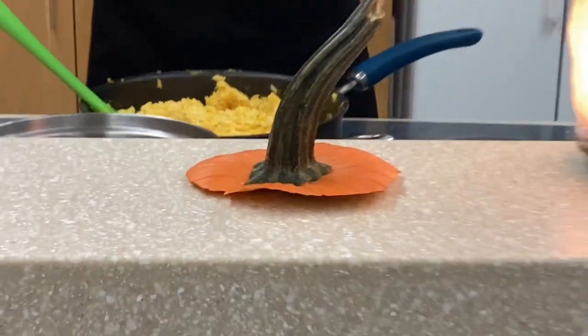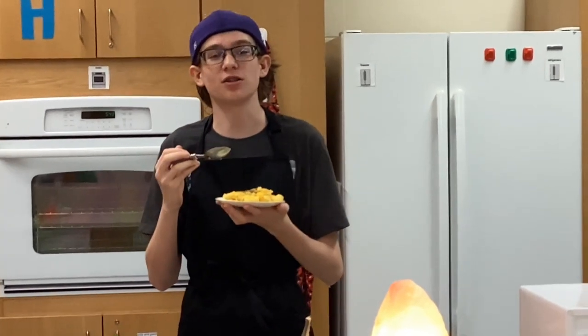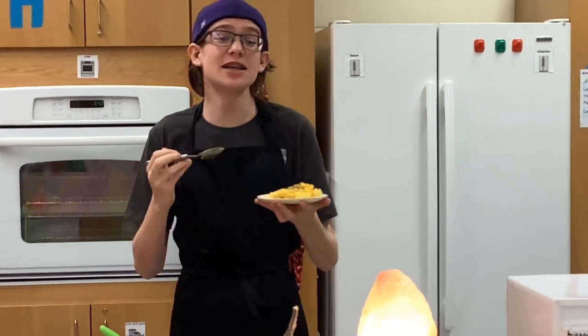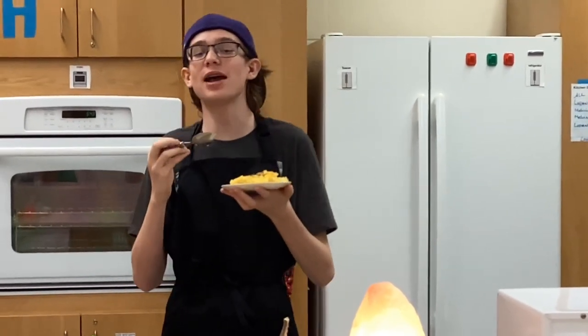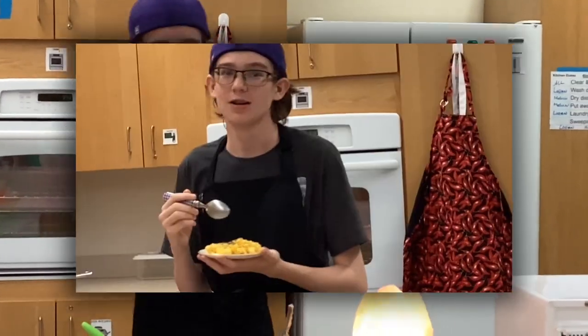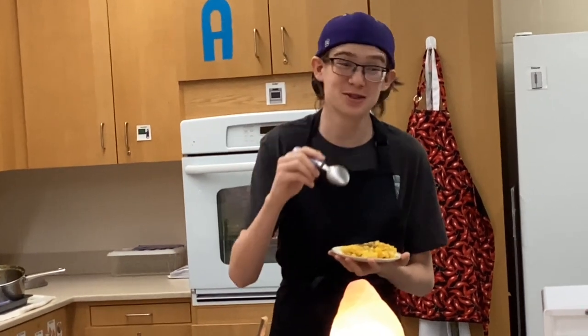All right, let's dig in. This pumpkin risotto is a delicious alternative side dish for your fall holiday gatherings. This inexpensive dish topped off with basil will have you and your guests saying, 'That's indubitably scrumptious.' From the Rise Kitchen at Holyoke High School, I'm your host, Shane Bourgeois. Tune in next month for another episode of Indubitably Scrumptious.